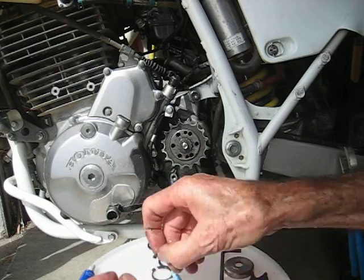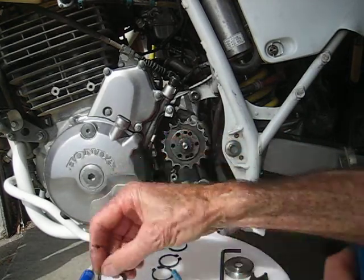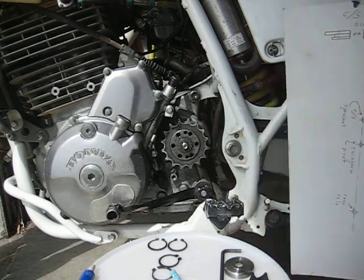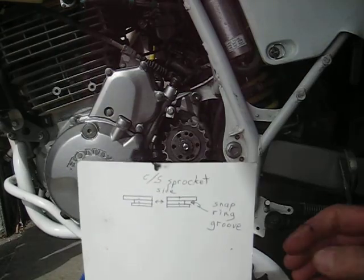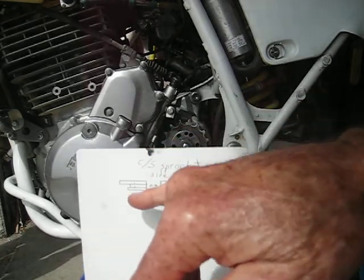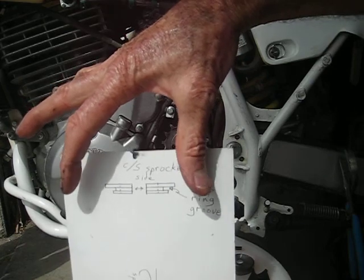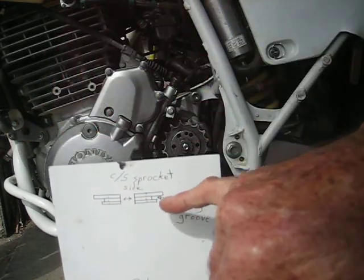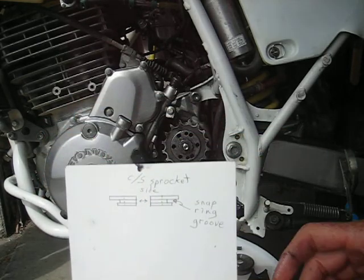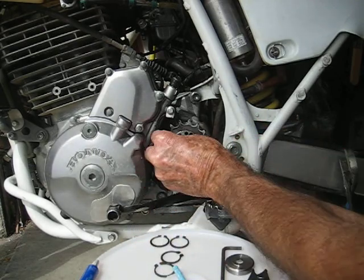I've got these little split collars — also heat-treated 4130 steel. There's the snap ring groove there and everything else just fills in, and this goes against the countershaft sprocket side. They're split, so they go together, and then I've got a really heavy-duty snap ring that goes in there, and that keeps everything from pulling out, lifting, or rotating.